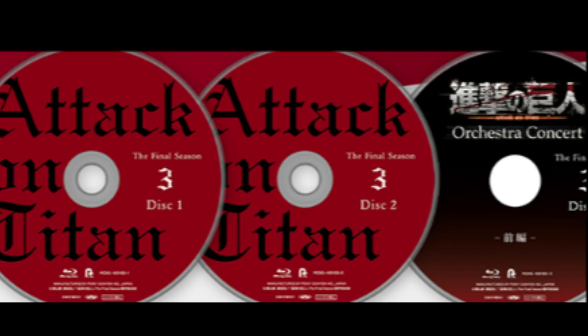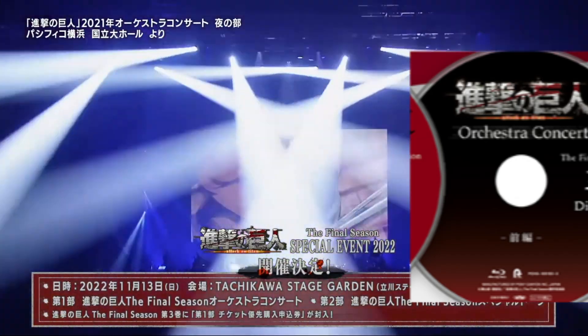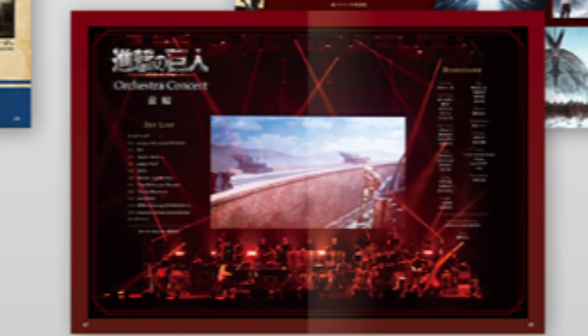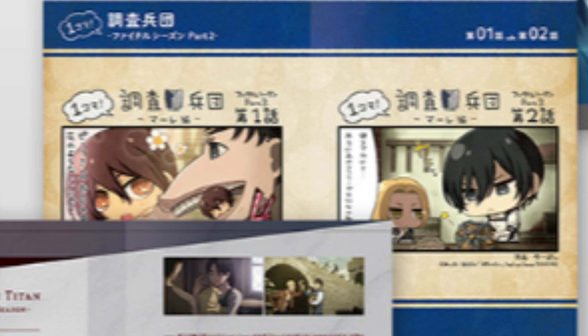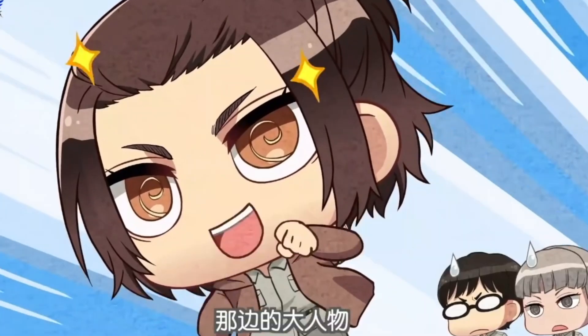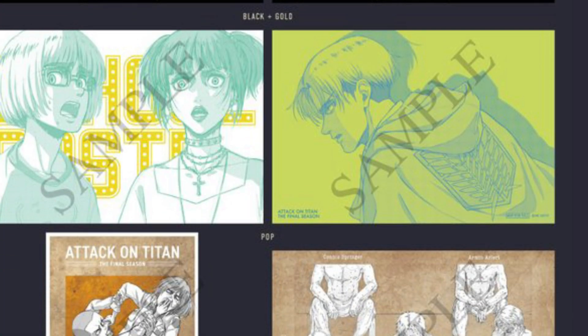We see the three main discs we're going to get. Disc 1 has the first three episodes, while Disc 2 has the remaining three episodes. The third disc is apparently the Orchestra Concert, which you can briefly see in this little booklet. As well as all that, we're going to get a storyboard breakdown shot by shot of all six episodes of the first half of part 2. Can't wait to see what the rough sketches originally looked like. We're also going to get the special Chibi little booklet set and the character breakdown booklet as well, just like in part 1.